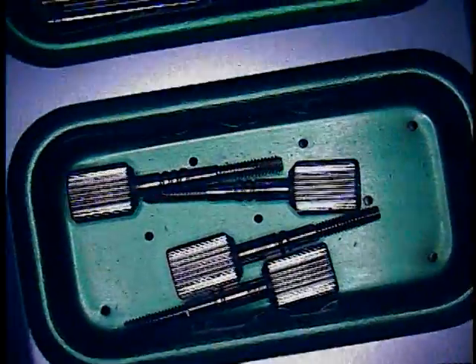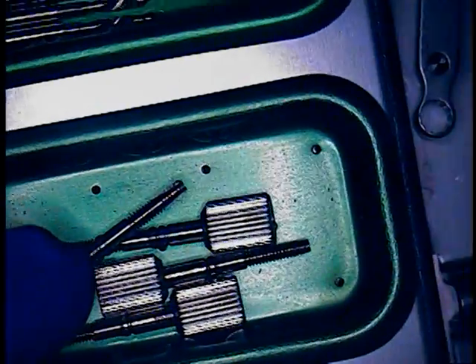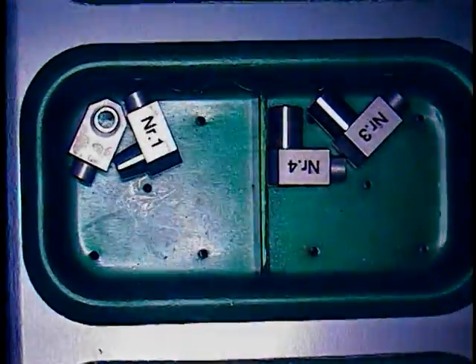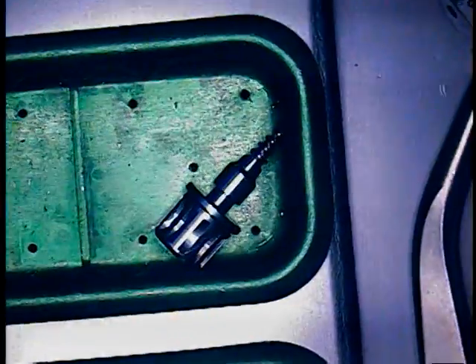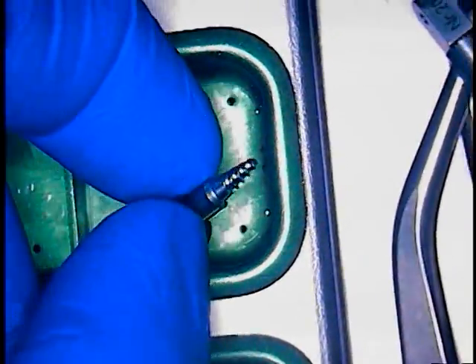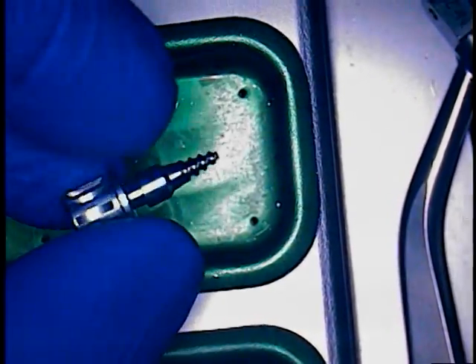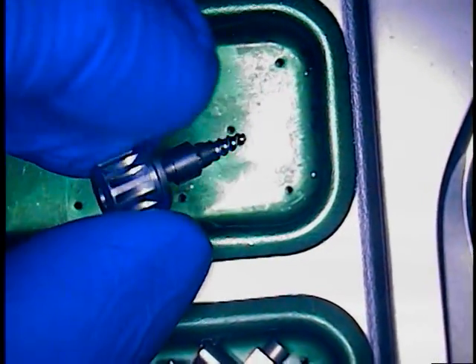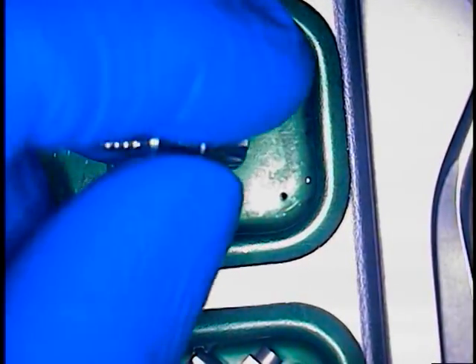These are some of the items you'll see in the kit. There are re-tapping devices — or what they call thread cleaning devices — as well as an assortment of devices to center this, including what looks like a corkscrew-type design: a spiral-shaped instrument to actually remove any loose fragments or anything that might be lodged.